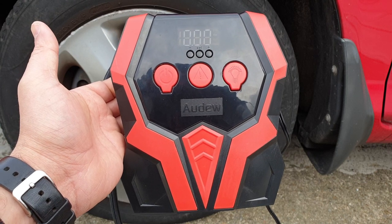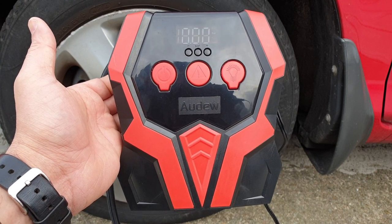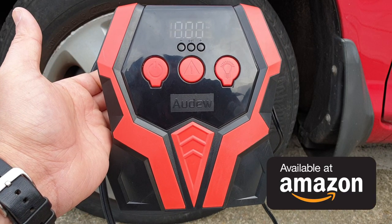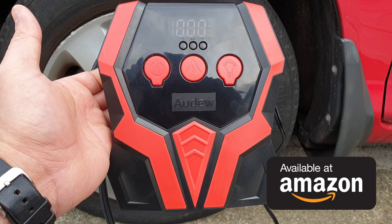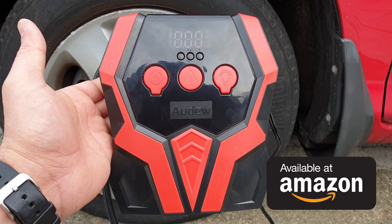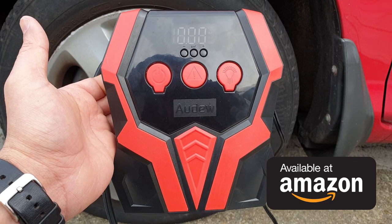So now you have seen everything about this portable air compressor — how it works, what it can do, and what it can't do as well. That will be all from my side. A link will be available in the video description if you'd like to know more about it. Let me know in the comments below as well. Thank you very much for watching — shall see you soon in another one, bye for now.